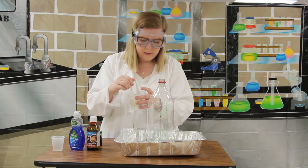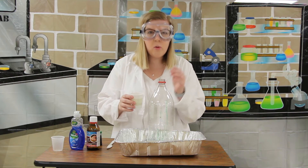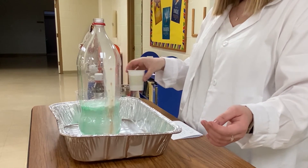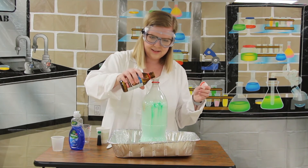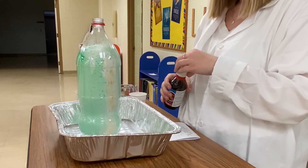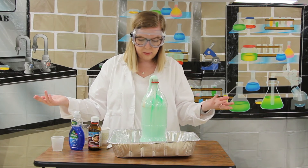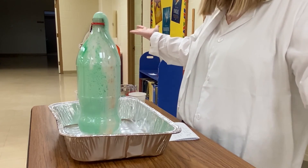Now, what do you think might happen when I pour this yeast into the bottle that has our hydrogen peroxide and soap in it? It's going to be something really cool — are you ready? As it grows and grows and overflows the bottle... we had to add a little bit more hydrogen peroxide, but all of the chemicals mix together and the bottle can't contain it — it is overflowing!